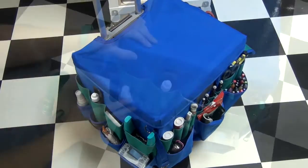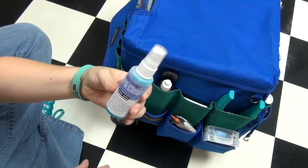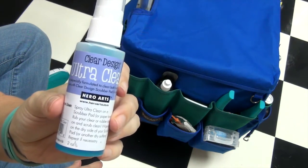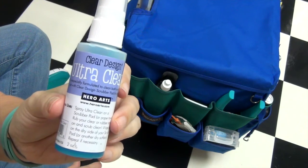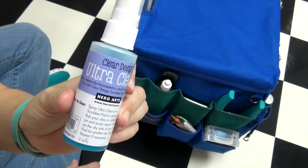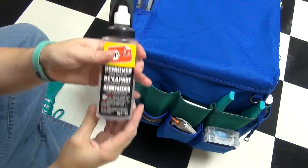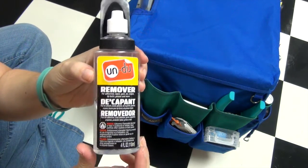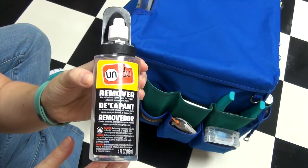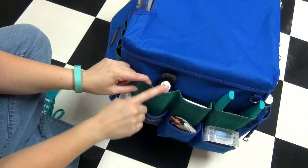We're going to start on this side of the tote. The first thing I bring is my Ultra Clean Hero Arts stamp cleaner — this is the only stamp cleaner I use. I absolutely love it for both clear stamps and regular rubber stamps. I also have my Undo adhesive remover. This stuff is great — if you don't have it for your planners, you definitely need it. It removes stickers so once you put a sticker down, you can remove and reposition it.